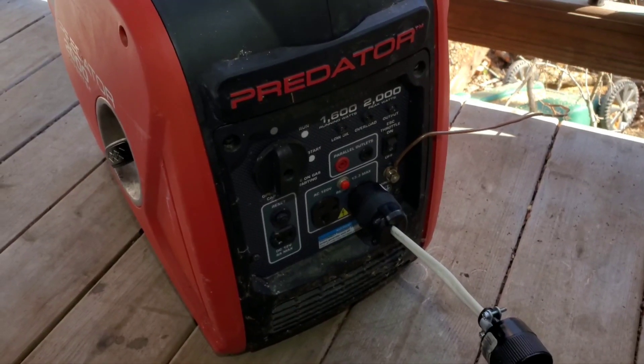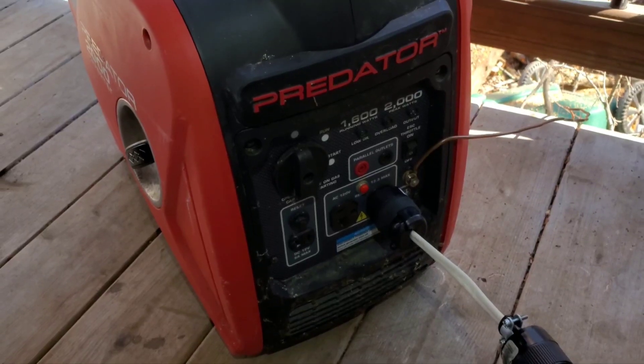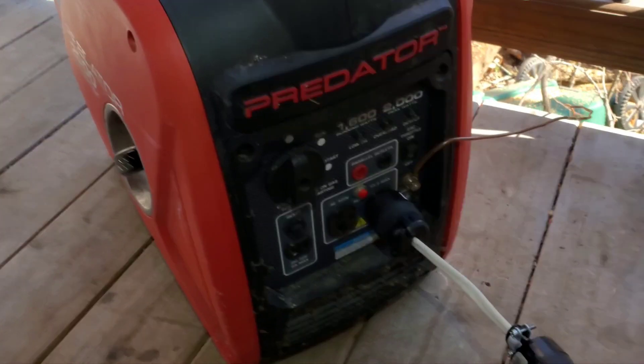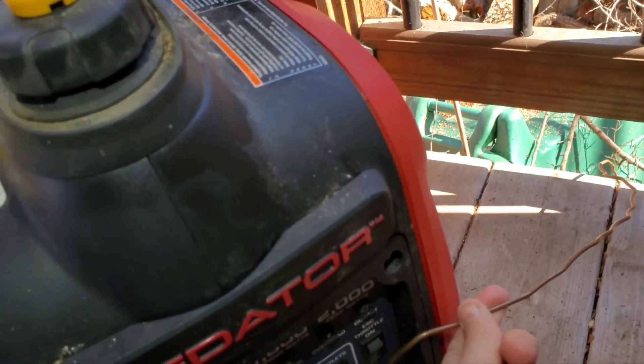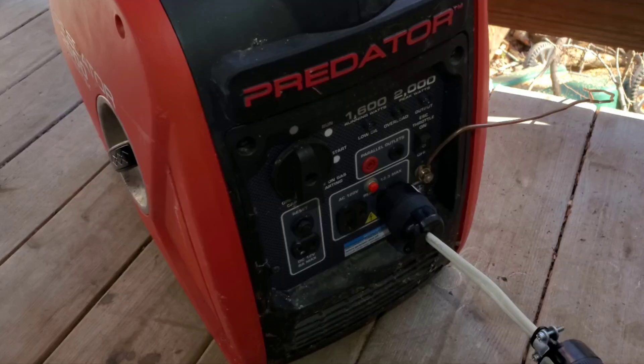This is a Predator 2000 watt inverter generator from Harbor Freight, so it produces a clean sine wave. It must be grounded, and you can see the ground wire — a number six wire going to an eight-foot grounding stake in the ground.